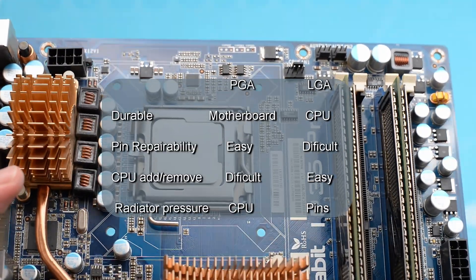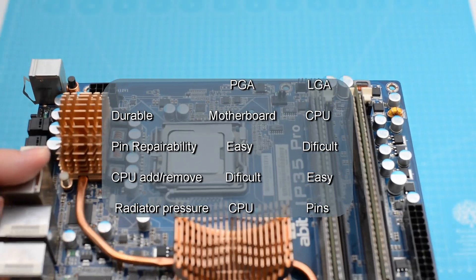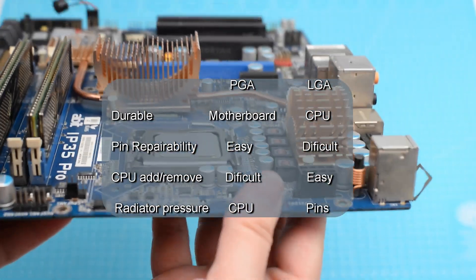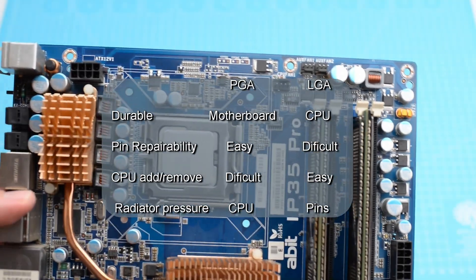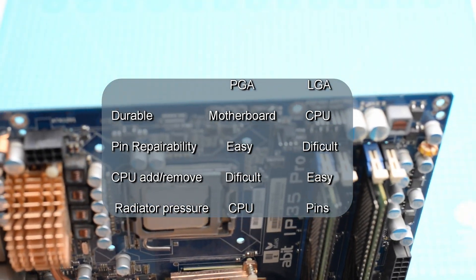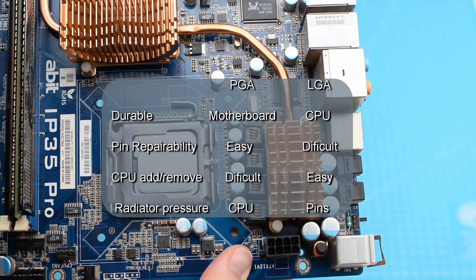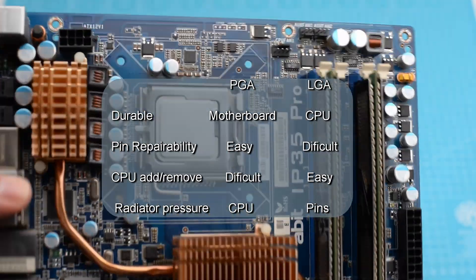Here is a list of advantages of one type over the other. For PGA, the motherboard is more durable. For LGA, the CPU is more durable as you don't need to pay attention to the pins. A slightly bent CPU pin is better than broken or damaged pins on the motherboard, and this means a lower chance to repair an LGA motherboard. For PGA, it is more difficult to insert a CPU if damaged, and sometimes this happens with retro CPUs. For LGA, it is easier to remove and replace a CPU. With PGA, the pressure is on the CPU. The LGA retention mechanism puts the pressure on the pins on the motherboard.